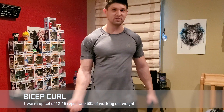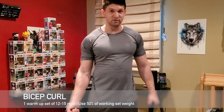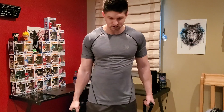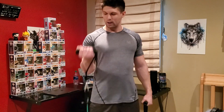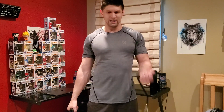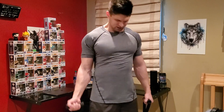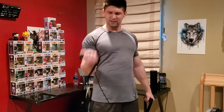The crazy thing about resistance bands is the resistance increases the higher up you go with the concentric motion. So at the very top, I'm feeling the most amount of weight before it loosens up. Remember, these are like rubber bands — the tighter they get, the harder it is to move the weight.